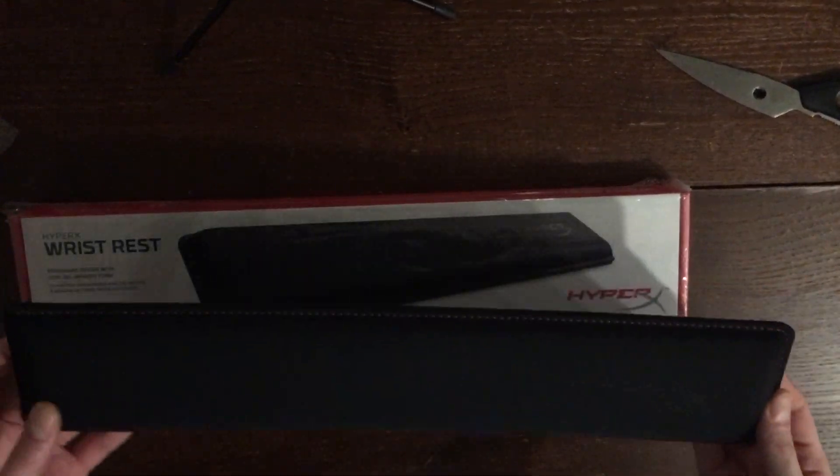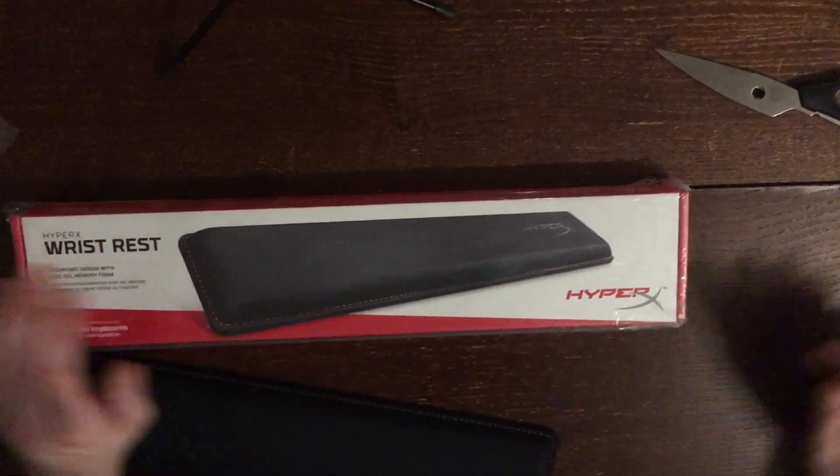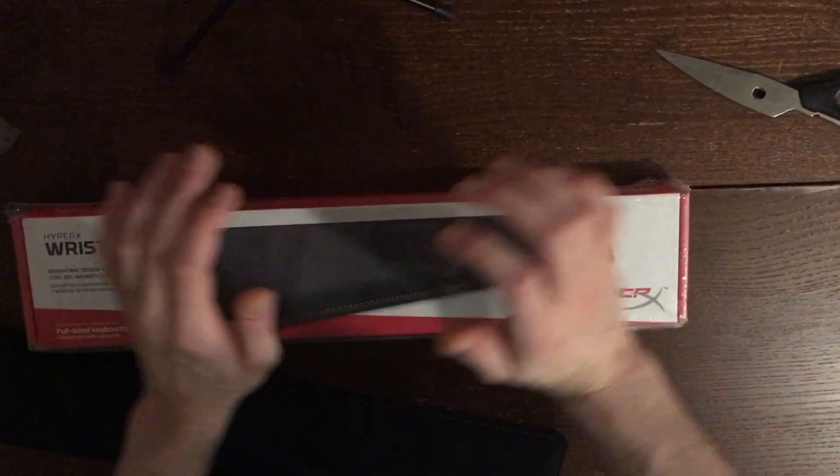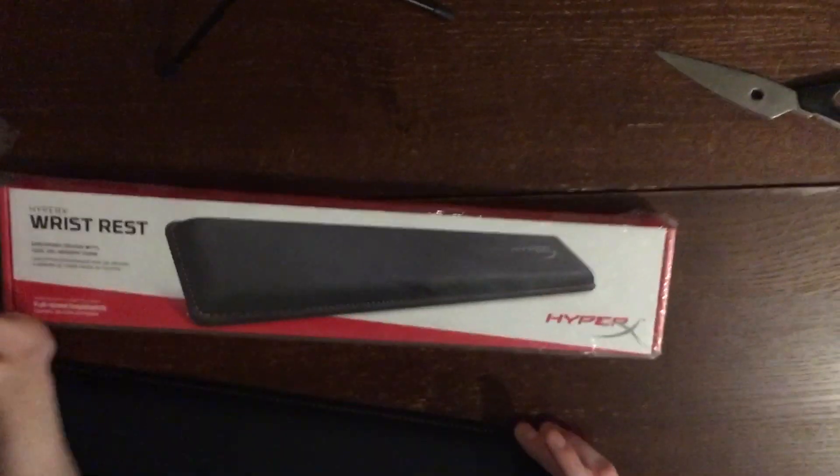This is pretty nice right now, and let me explain why. I got two of these, and the reason why is because one hand is going to be over here, the other hand is going to be over here, and they're constantly moving up and down the pad. If you put it up at an angle like this, you can slide pretty well.